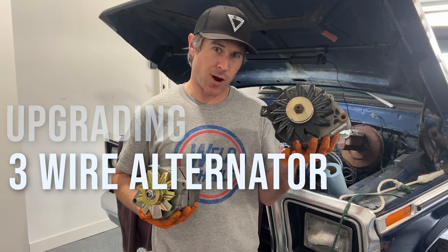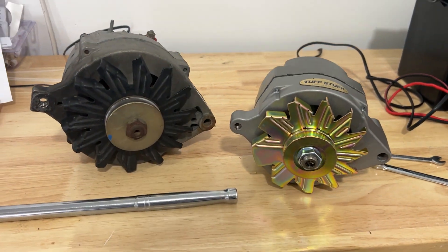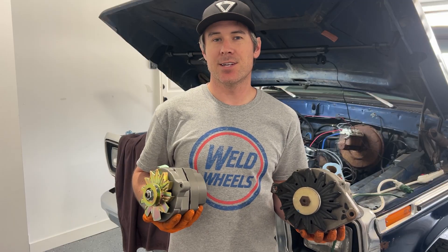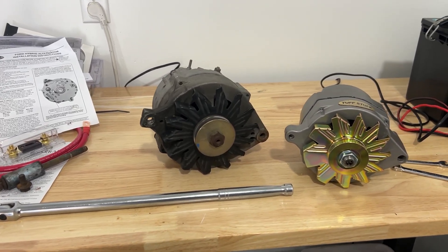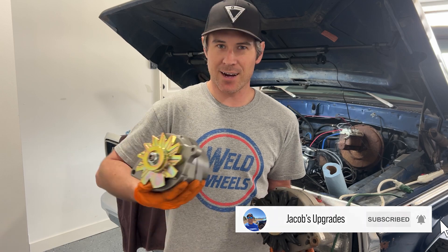Hey YouTubers, I'm Jacob. This is a how-to video for upgrading from an old 3-wire alternator to a 1-wire alternator, going from 75 amps to 140 amps. I'll show you everything you need to do to wire it up on my 79 Bronco. I've included links to all the products and tools I'm using today in the description below, so make sure to click on those and check them out. I'm also posting weekly videos, so don't forget to subscribe to the channel to follow along. Alright, let's get into it.